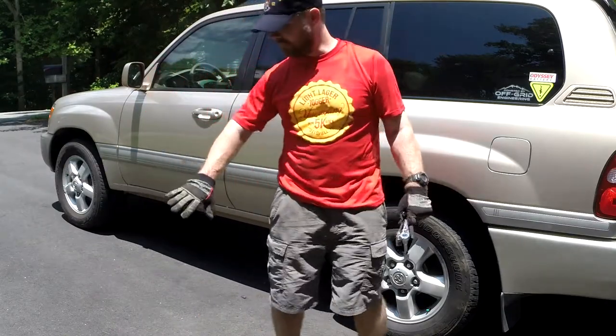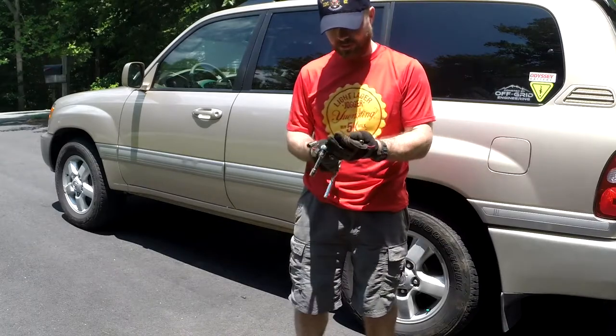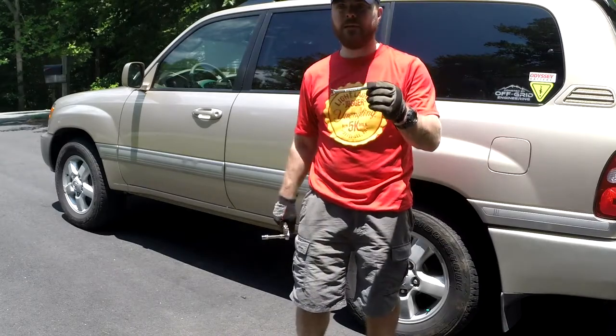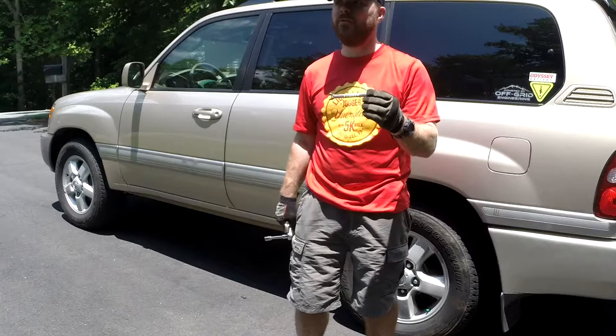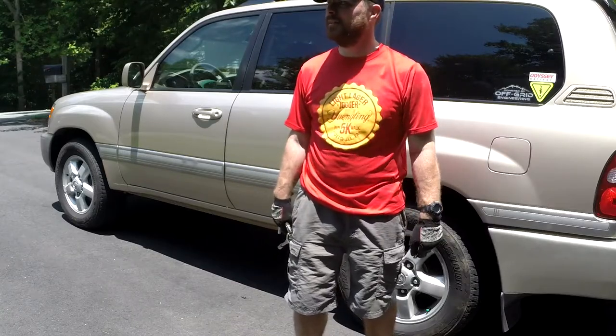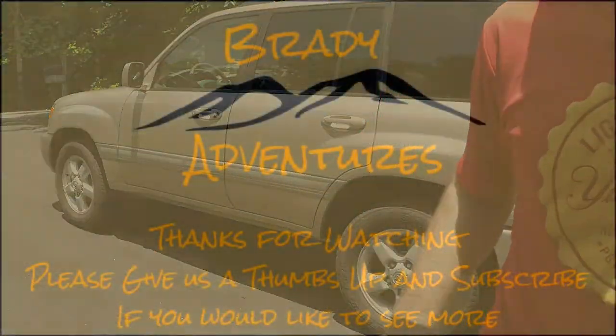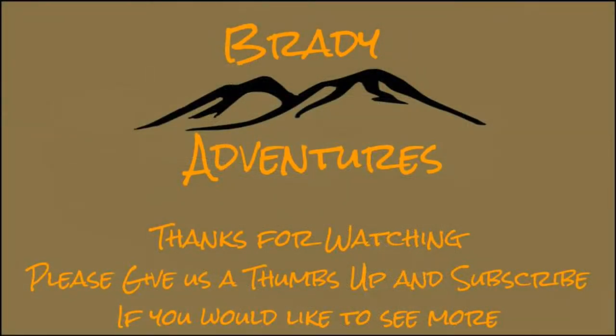About 30 minutes even in the blazing heat — it's not too bad. I ended up also needing a 10 millimeter open-end wrench for the little nut up front. Watch out for wasps! Consider subscribing to our channel and feel free to leave any comments or questions you might have.